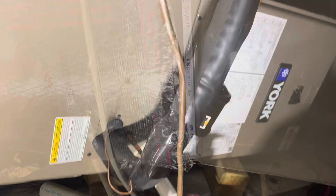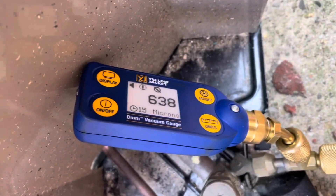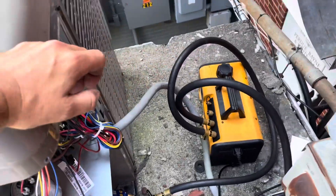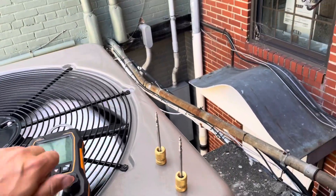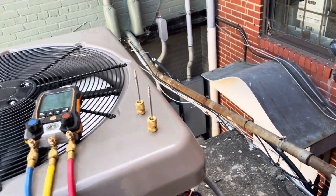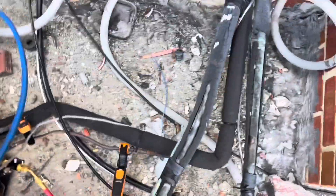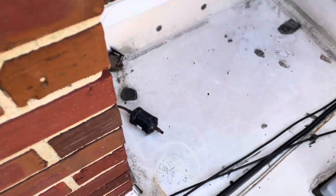We can only do what we can do. We got our line set taped back up, looking good. We're just about done here at the air handler. We're about to go back up, check on our vacuum, and charge this baby up. We're down to about 630 microns and still dropping. We'll give it a few more minutes, then we're going to charge this bad boy up — hopefully get it under 500. We got almost nine pounds in her. Holding charge is just over eight, so with a decent line set here we put almost nine in her. She basically took all she'd take with it off. Just turned it on now.